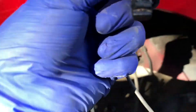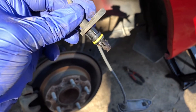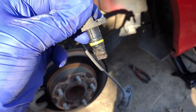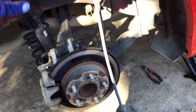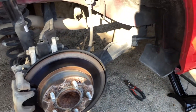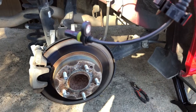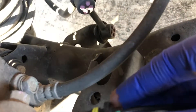That's how you remove the ABS wheel speed sensor — wow, it looks really dirty! Now I'm going to show you how to install the new one. It's pretty simple, you just repeat the same steps.